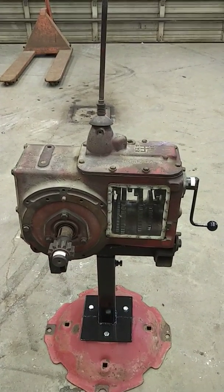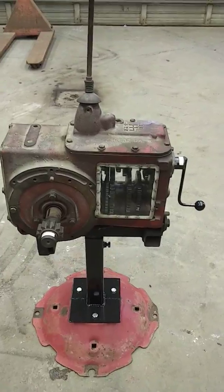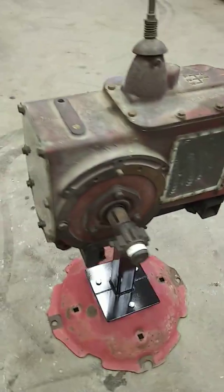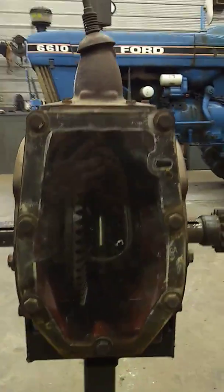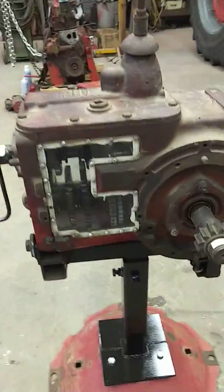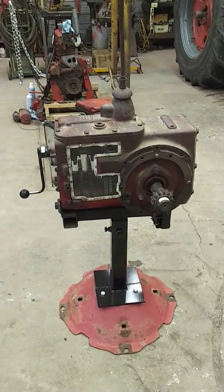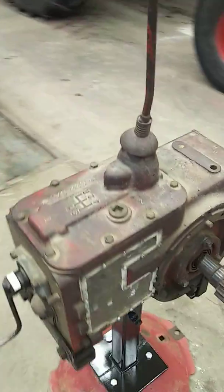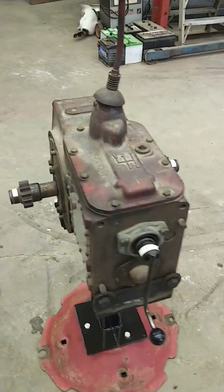Have you ever seen inside a Farmall transmission? I have. Maybe you haven't. Now you can. Check this out. This was a demonstration transmission that was cut away at a college to teach students how transmissions work.